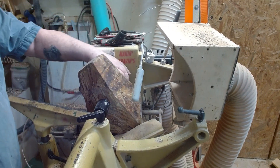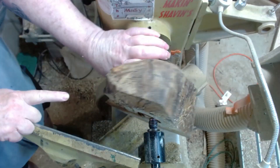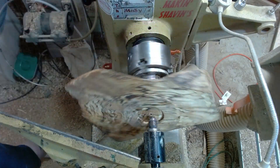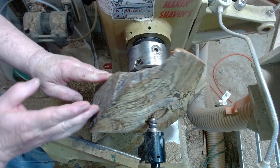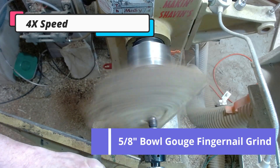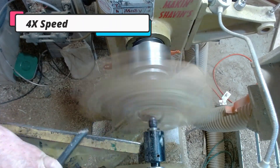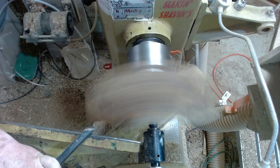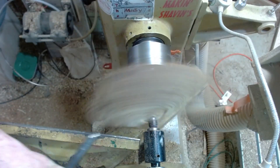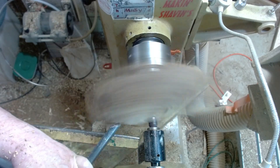Okay, let's see what we can do with this. I'm going to start by taking some of this off. I've set this up so that these three corners are pretty much the same, so I'm going to start by taking some of this off down here and we'll see where we go from there. We're going to have a lot of chip-out on this for a little while.